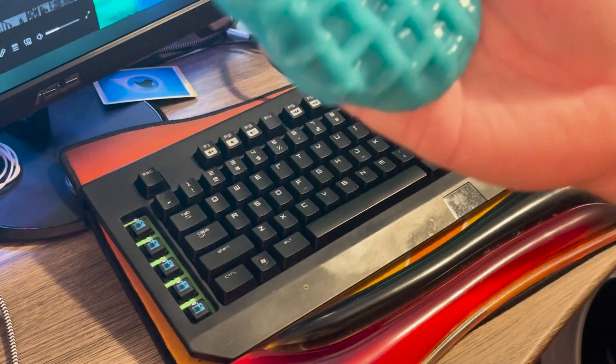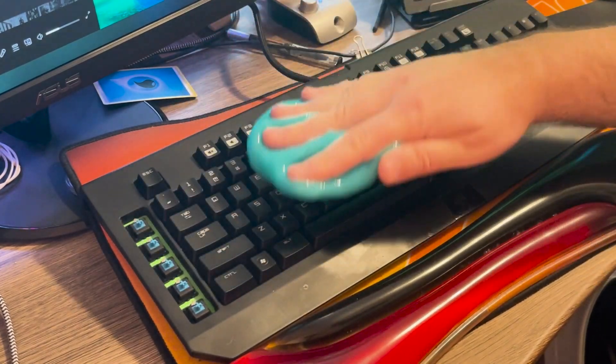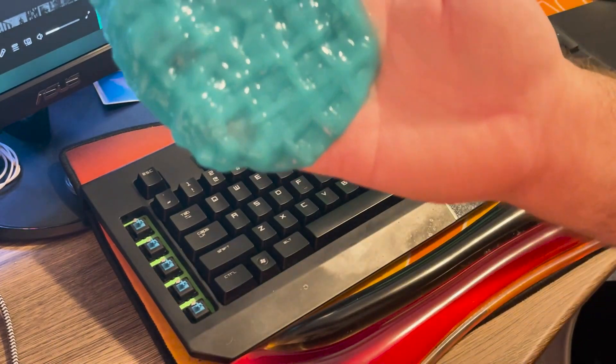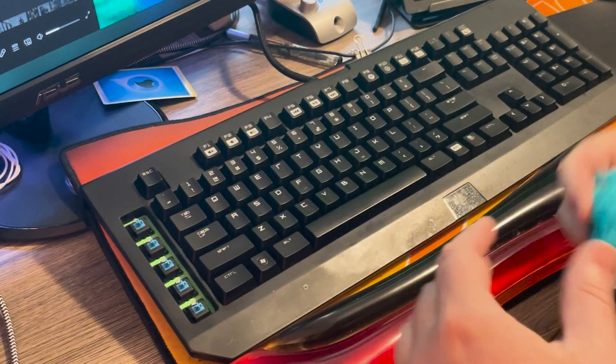So if you're using this for a keyboard, I would definitely recommend it. I also know you can use it for your car, and I would think it would work well there too — if it works on a keyboard, it should work on a car. I haven't tested it yet, but it is on my list now.